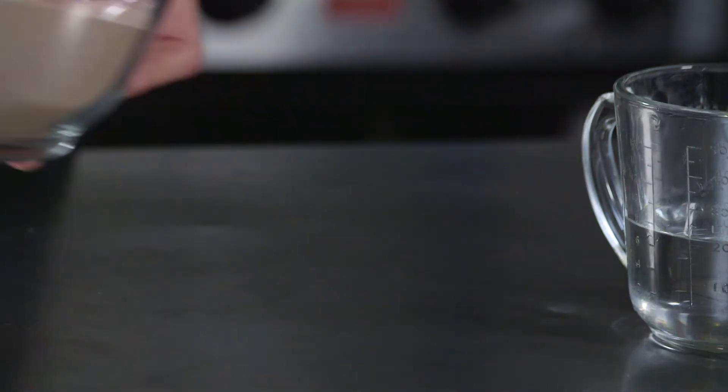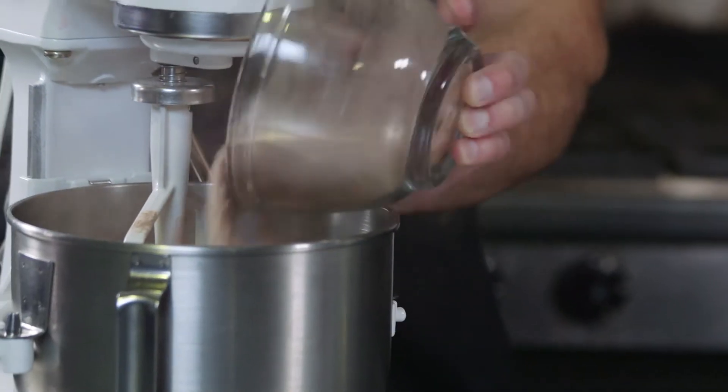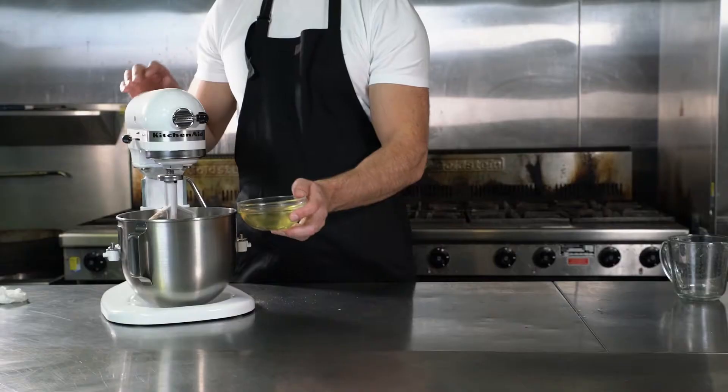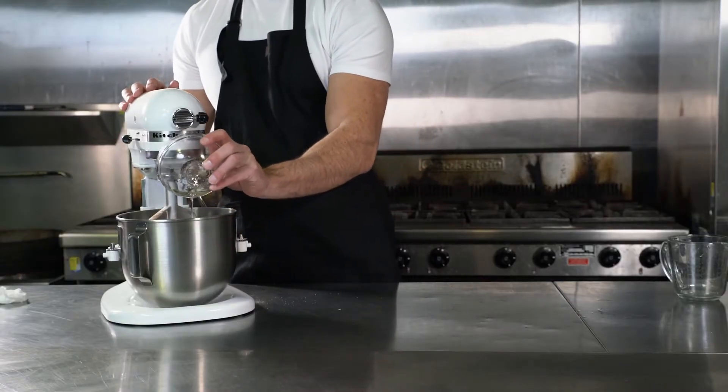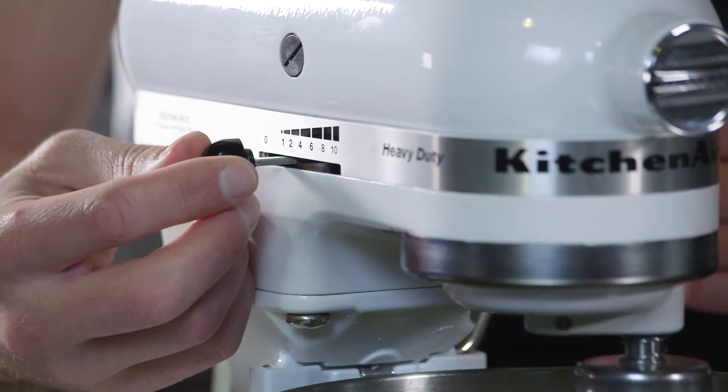To create a 30-centimetre or 12-inch sized cake, start by adding your mud cake mix, water, and then vegetable oil into your mixing bowl. Using a whisk attachment, mix on low speed for 30 seconds.